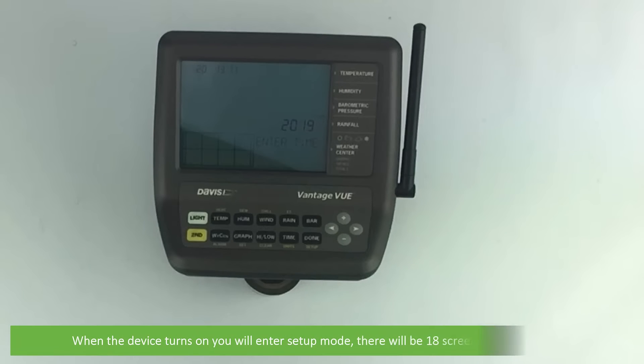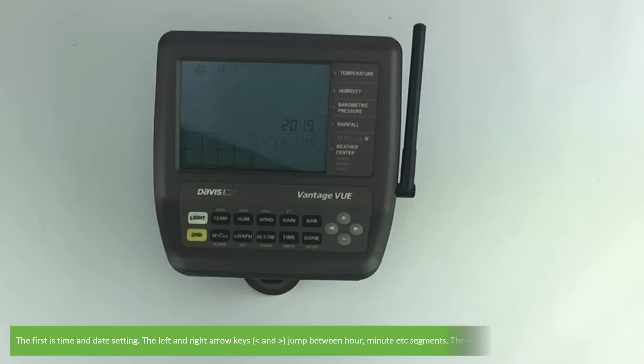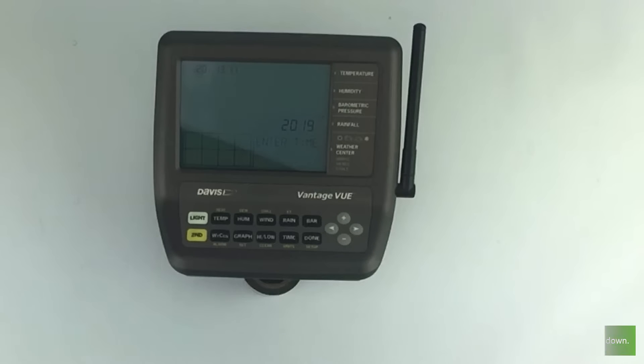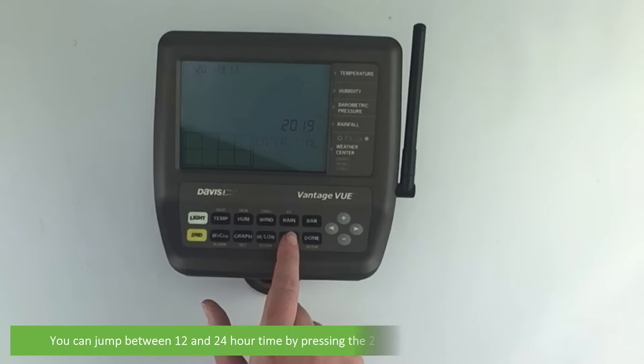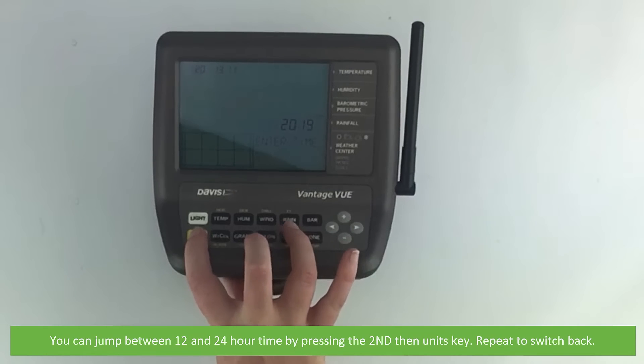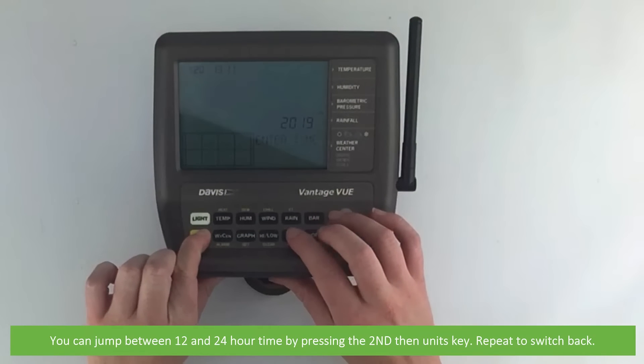When the device turns on you will enter setup mode — there will be 18 screens to scroll through. The first is a time and date setting. The left and right arrow keys jump between the hour and minute segments, where the plus and minus keys adjust the values up and down. You can also jump between 12 and 24 hour time by pressing the second and then units key. Repeat the action to switch back.